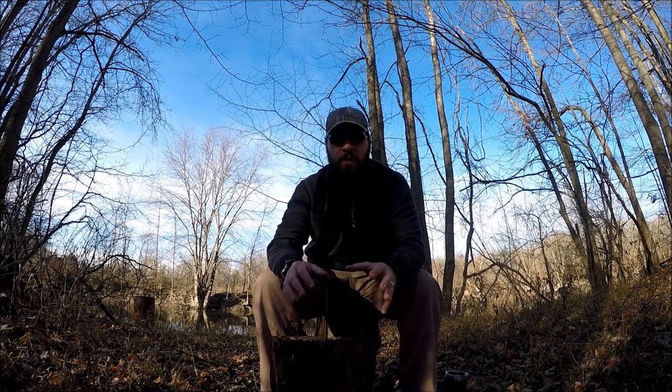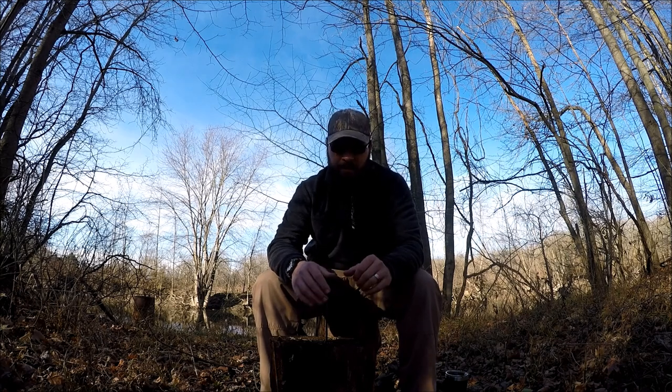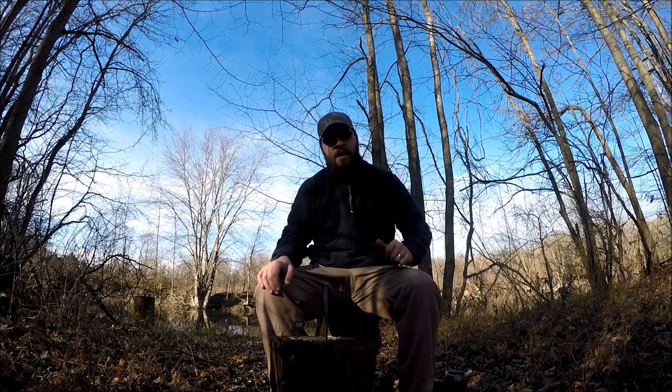For a budget knife, this knife is worth it. When I bought this knife I was looking to improve my EDC — I was in the market for a fixed blade, full tang, utilitarian workhorse of a knife for under 70 bucks.